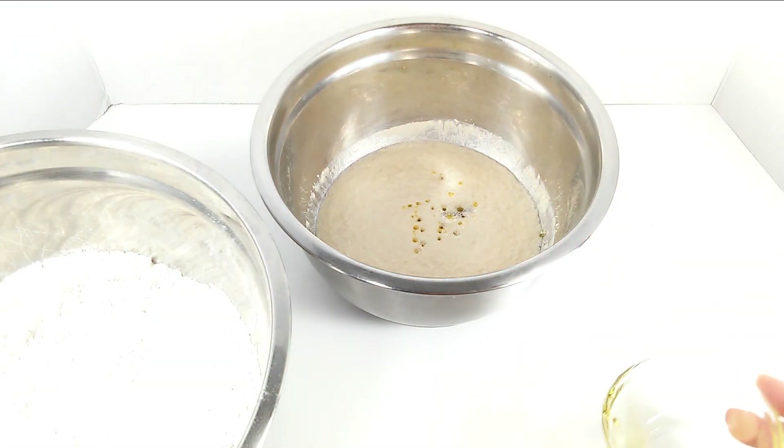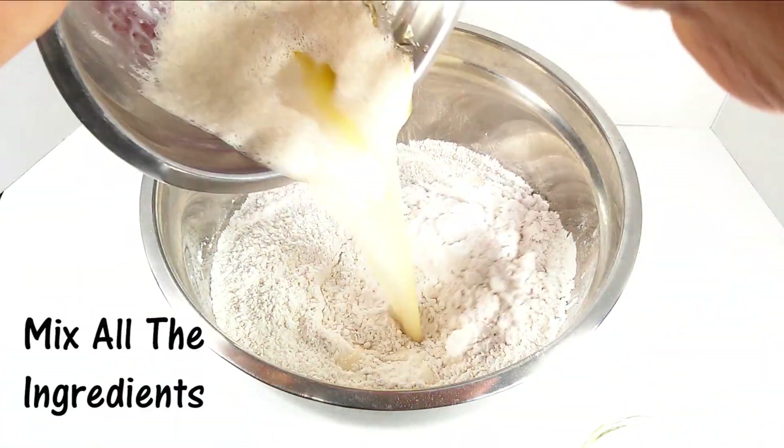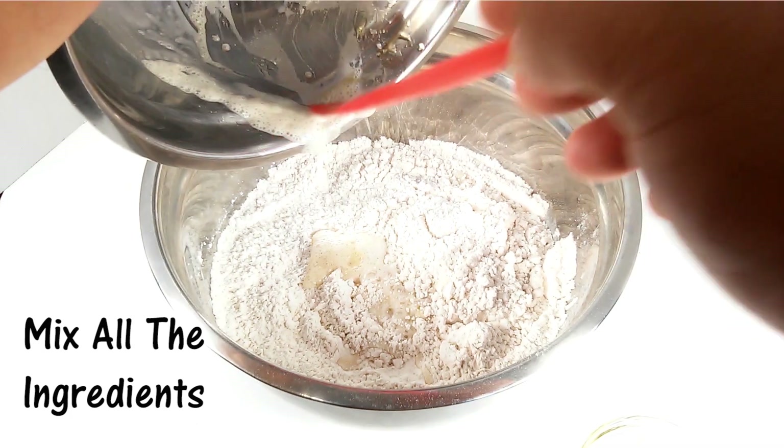We're going to mix the wet ingredients now — the yeast and the olive oil. And now mix all the ingredients together.